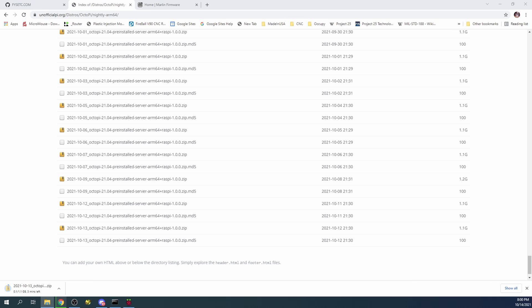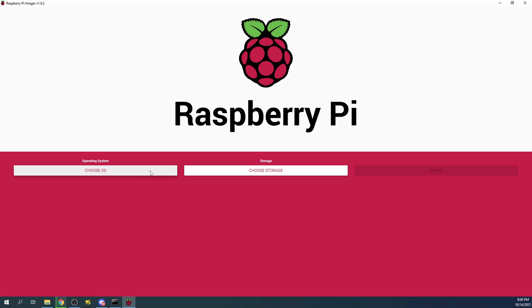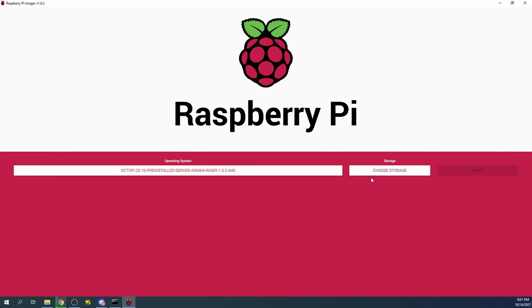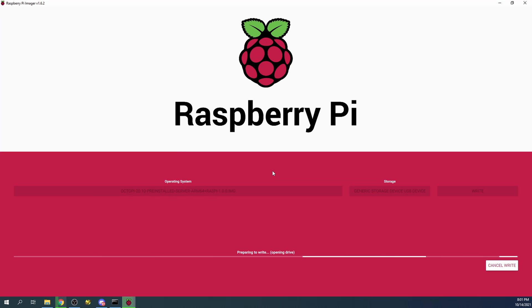In my downloads folder you'll see the extracted file — this one is actually downloading as we speak. I'm going to open the Raspberry Pi Imager — I'll leave a link in the description. I'll choose the operating system, select 'Use Custom,' click on the OctoPi 64-bit server version file and click Open. Then I'll select the storage device, click Write, confirm overwriting, and the imager will write the image file to the SD card.